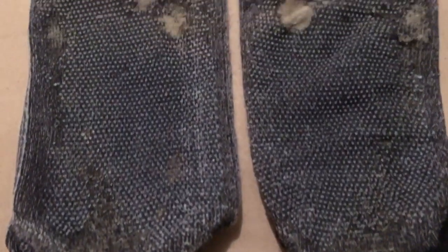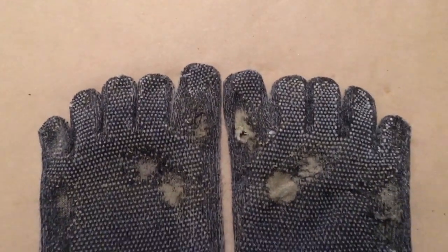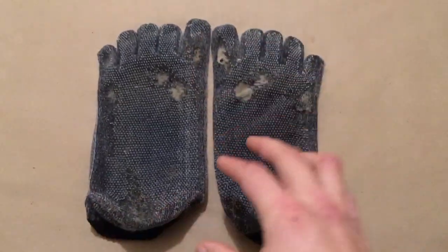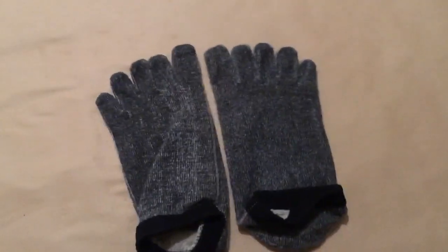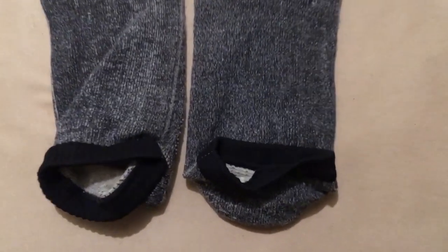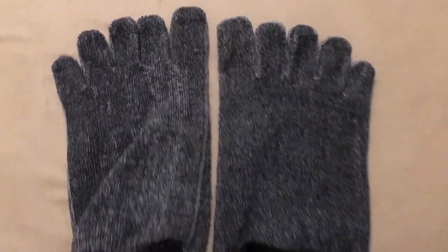Despite the damage, I'll still be using these socks until they wear out completely. For running, the FYFs are well suited on man-made dirt trails with good visibility of the stepping surface. I certainly encourage using them to help strengthen your feet and adopt a more natural form of running and walking.